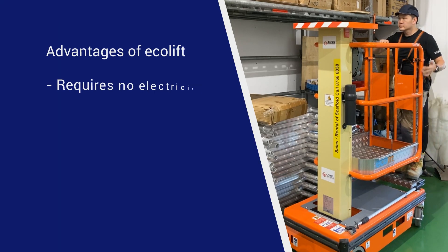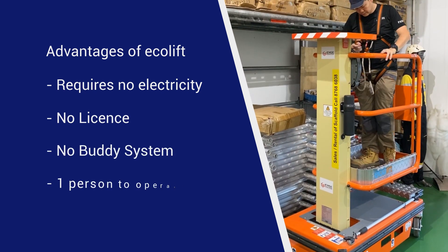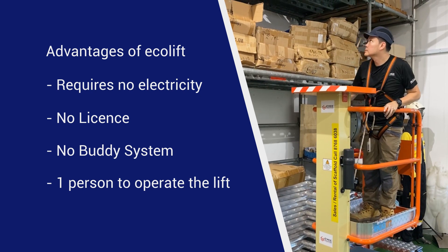The Ecolift requires no electricity, no license, no barricade system. Just one person can operate it by turning the wheel crank. Now let's look at the advantages of using the Ecolift in comparison with ladders and temporary scaffolding.